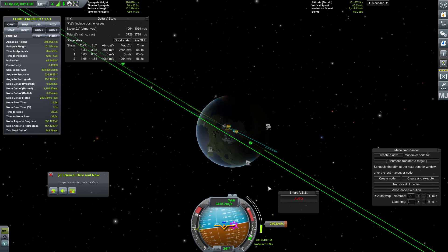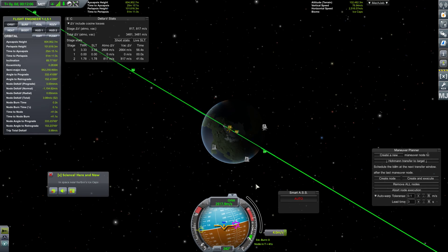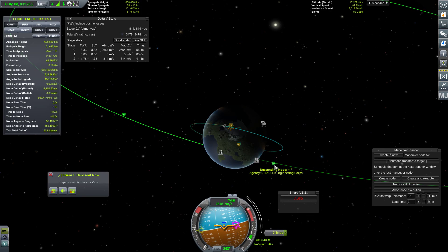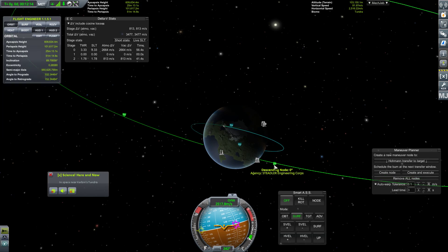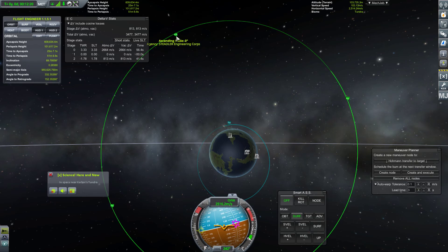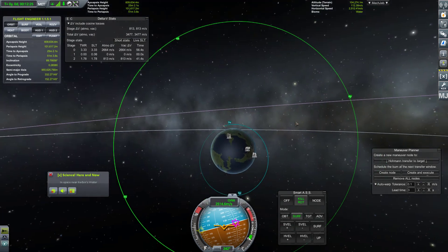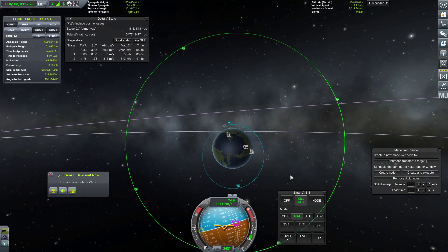Again, we could have MechJebbed it, but I always like to do these things at least once just to prove that I can, before I MechJeb with abandon to my heart's content. MechJeb does make things a lot easier. Looks like I eyeballed that really well - descending node of zero degrees. Not bad for eyeballing! So now we need to get our periapsis and apoapsis up to the correct altitudes.